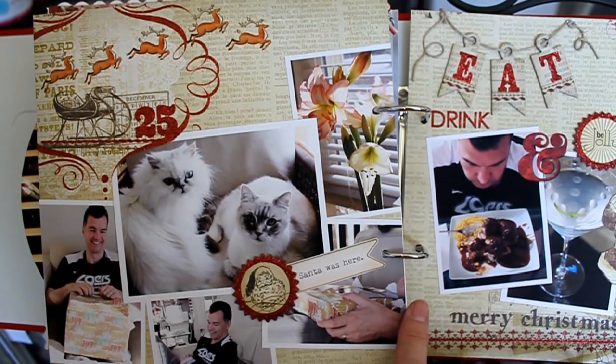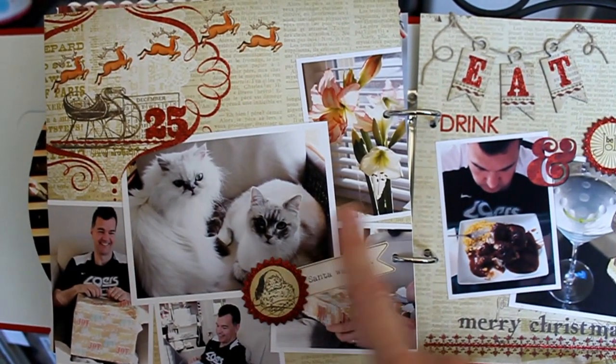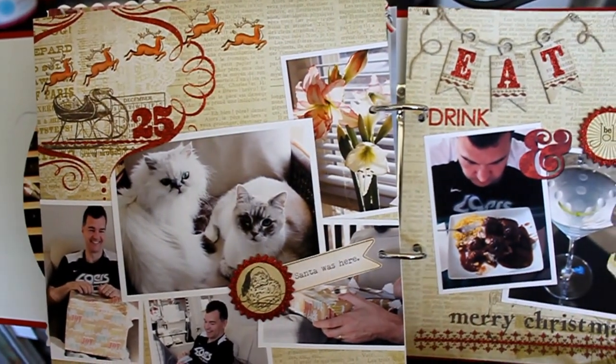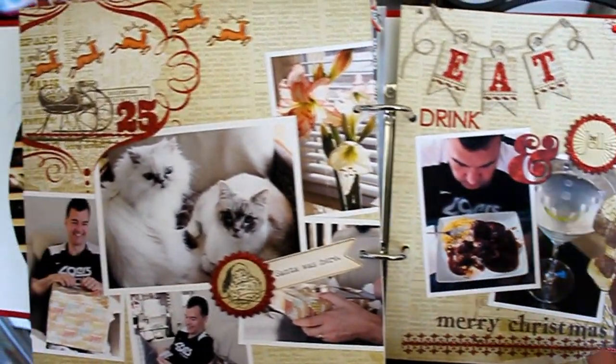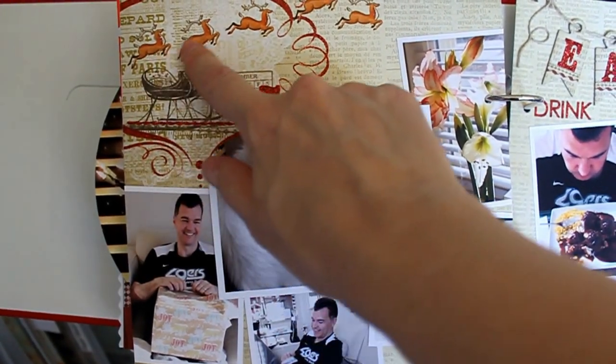However, my layout size is eight and a half by eight and a half, so I actually needed two pieces of paper — otherwise cutting it up would have cut into each section. So this is actually two pieces of 12 by 12, the same paper, cut down and used in different sections.